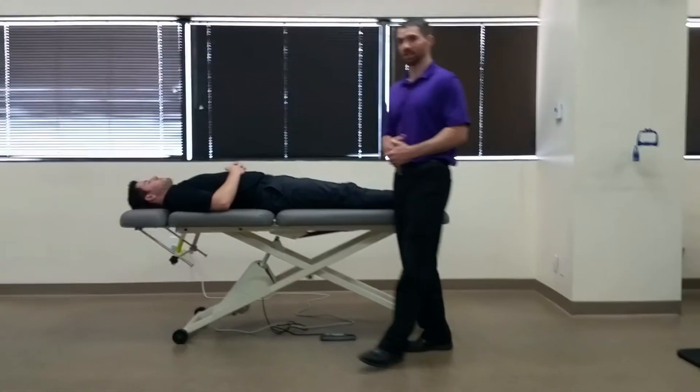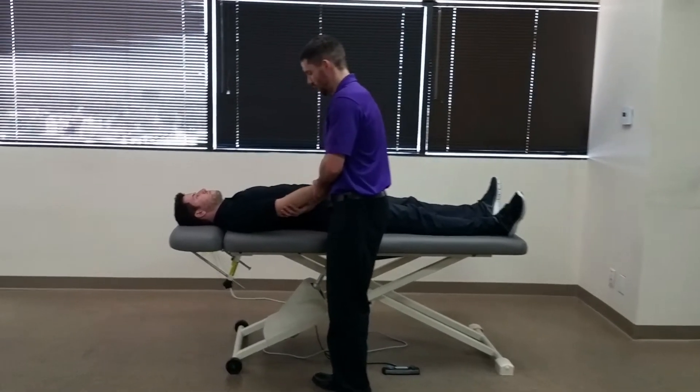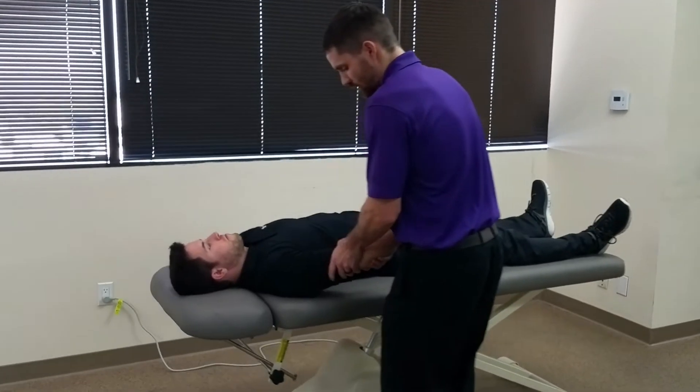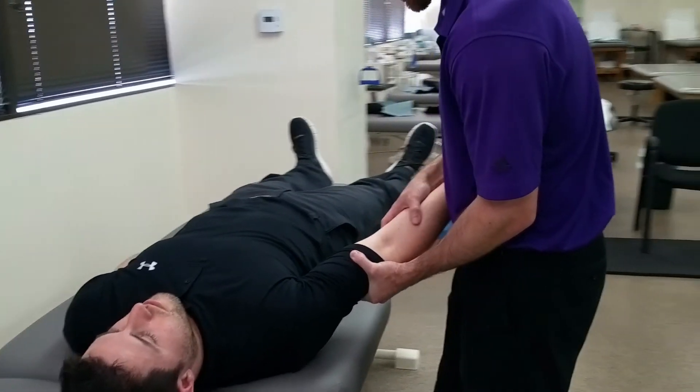We're going to have our patient either in the seated or supine position and take their elbow into about 20 degrees of flexion, maximally laterally rotate their shoulder, and palpate the medial joint line.